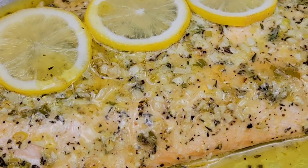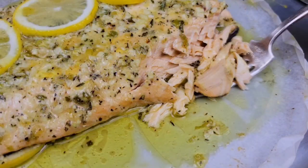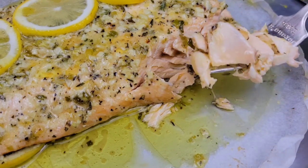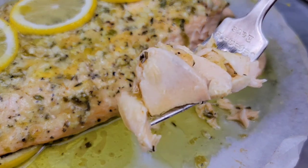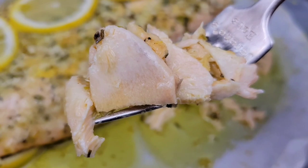I don't think you understand the struggle — doing this voiceover, my mouth is watering. The salmon was so flaky and juicy and tender. Amazing. Please give it a try ASAP. Thanks for watching, bye bye!